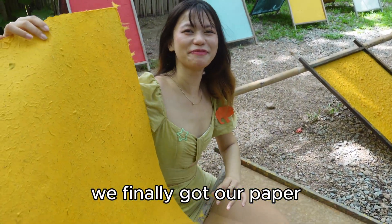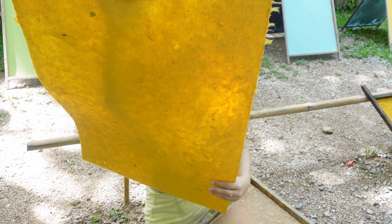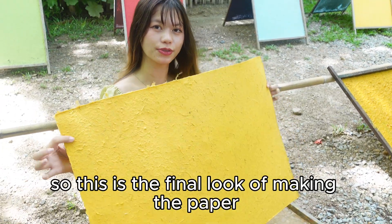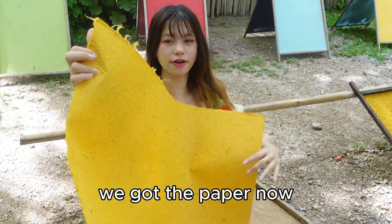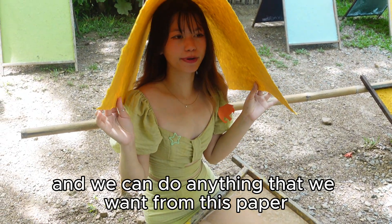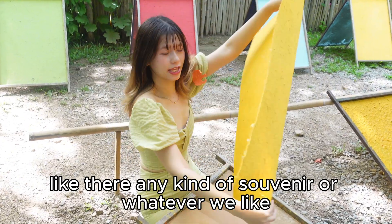We finally got our paper! This is the final look of the paper-making process. We got the paper now and we can do anything we want with it — like any kind of souvenir or whatever we like.